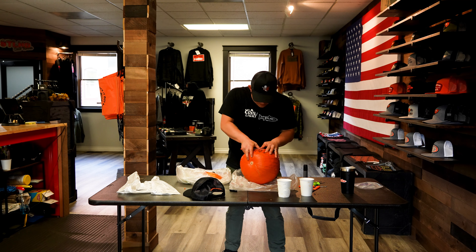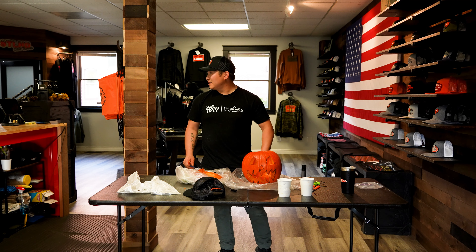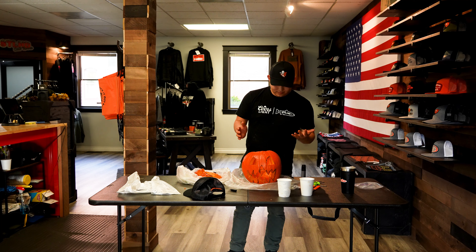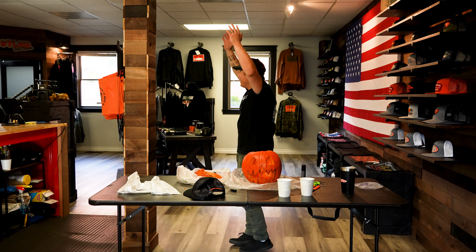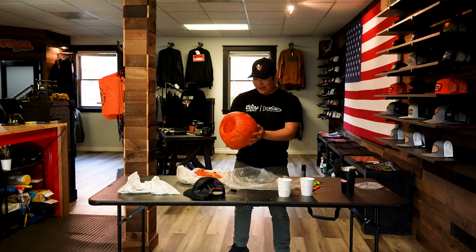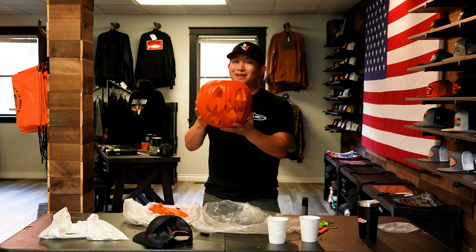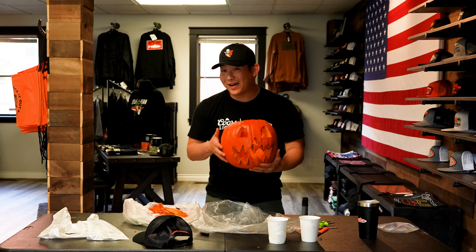Where did we go wrong? Come on — there you go. Oh, that's pretty good. That doesn't look too bad. What time is it? Alexa: the time is 4:46 p.m. Let's go — record time baby, record time! So if your boyfriend tells you it takes too long to carve pumpkins, he doesn't want to do it with you. Takes him 20 minutes — because if I can do it, he can do it too.